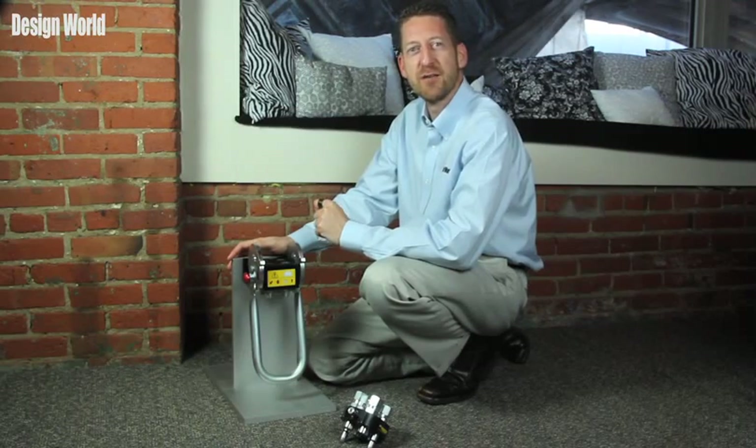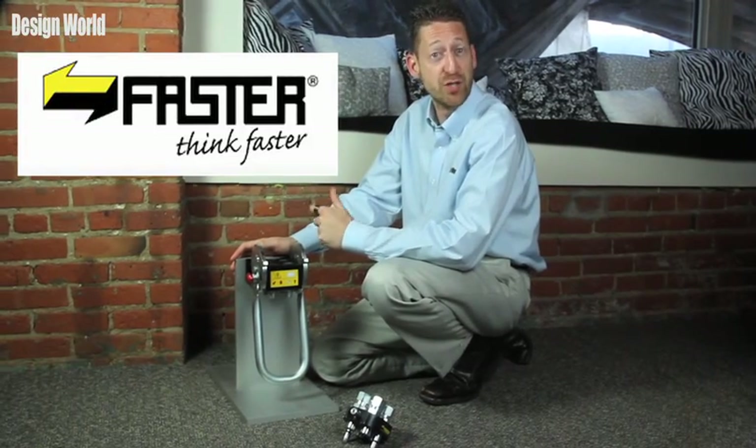Hi, I'm Paul Heaney, Editorial Director for Design World. Today we have some products here in the office from Faster Incorporated, which is based in Maumee, Ohio.